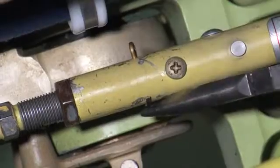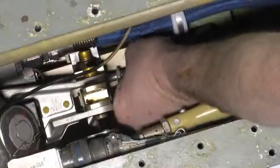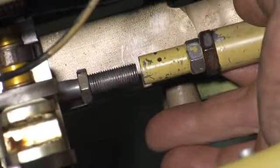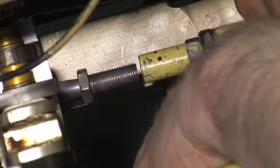Remove cotter pin and safety bolt from the feel rod. Loosen jam nuts on feel rod plug. Screw adjustment plug out of the feel rod end. Adjust the feel rod plug until approximately .12 of an inch gap exists between the plug and PCU feel rod end.